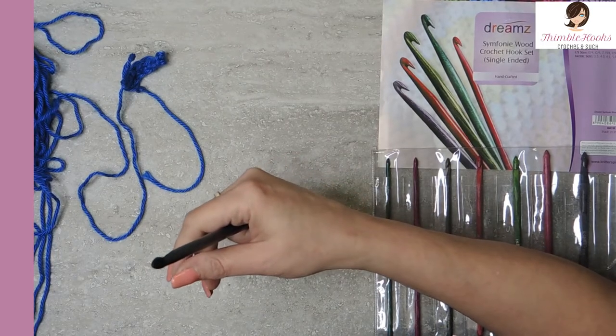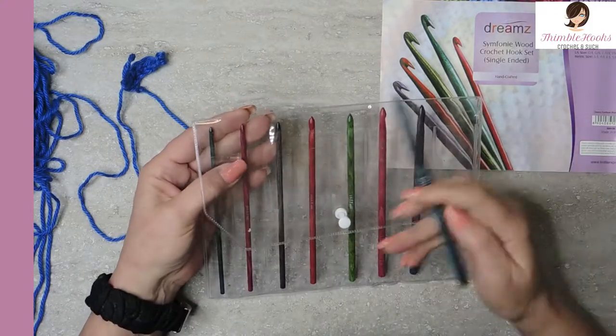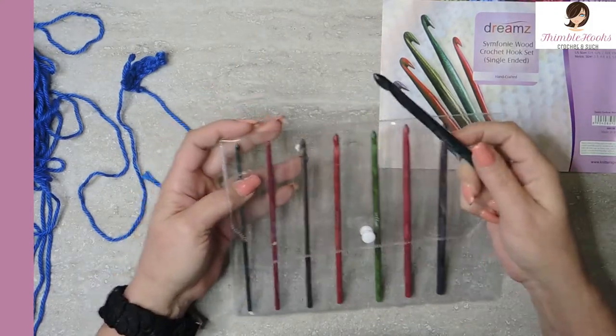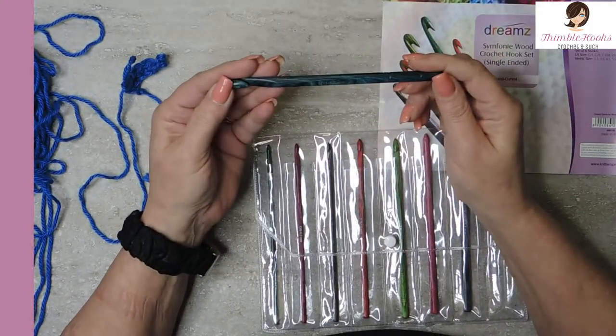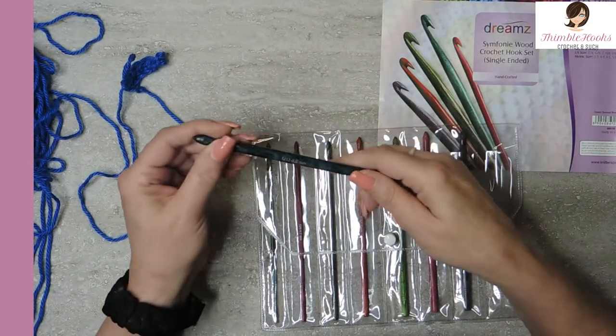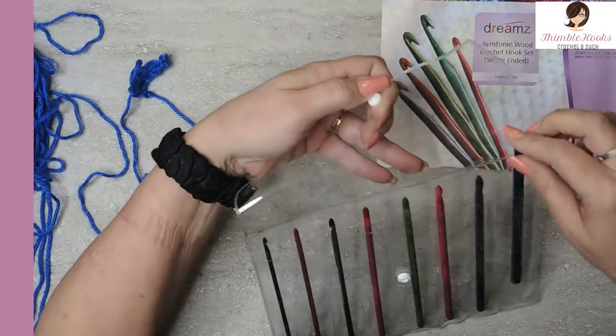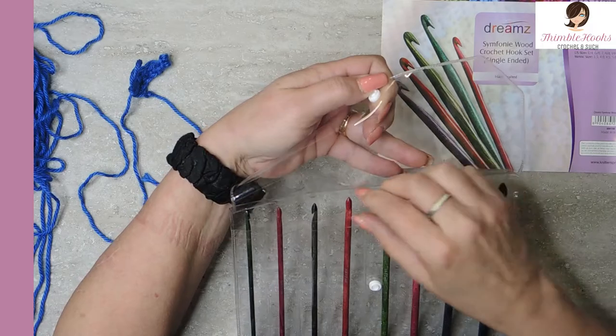This set is usually right around $50, and you get 8 hooks. So for around $6 a hook, this is a pretty darn good deal for a Knitter's Pride product, I think. These are really, really nice. I'm excited to get busy making something with these.